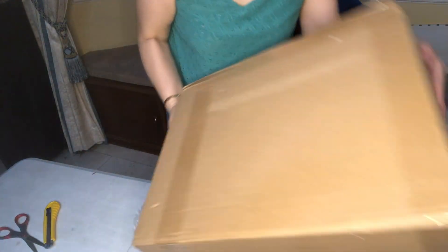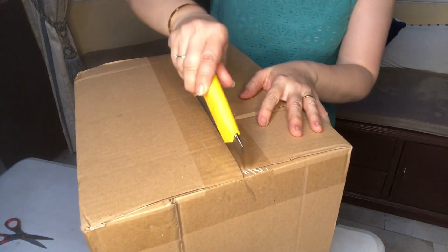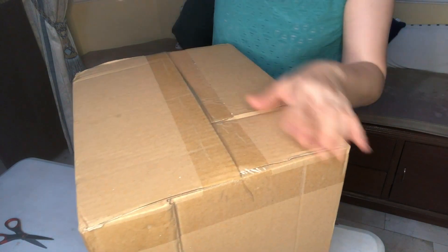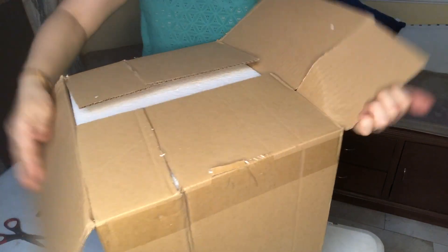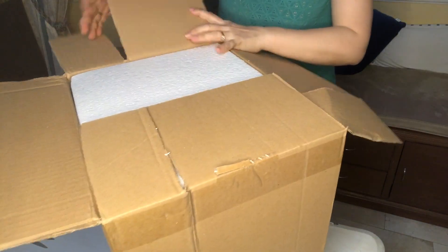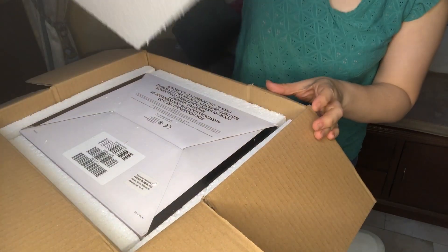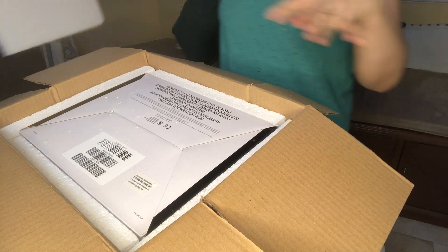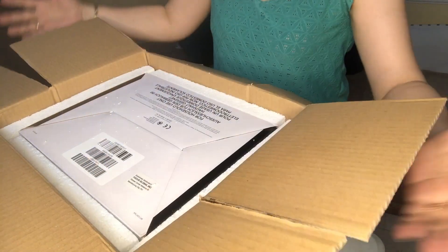The first layer is removed. And the second layer — there's a box to keep it safe. And there's tape. There's another box inside, so it's inside a box, and a box. So I'm going to remove it. It's packed safely.